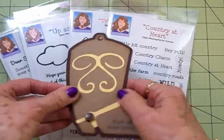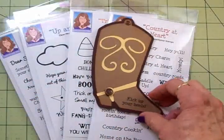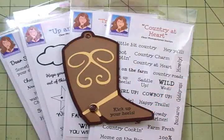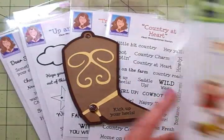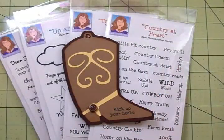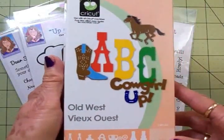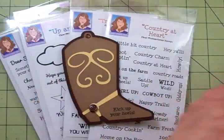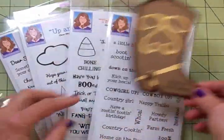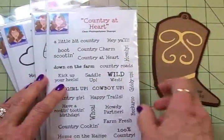I love both of them. Now if you don't have Just Because Cards, there's also a boot in the Yeehaw cartridge — this is a Cricut Lite. There's also a boot in the Old West cartridge and you can do the very same thing with those. But I'm going to quickly show you this Country at Heart stamp set.